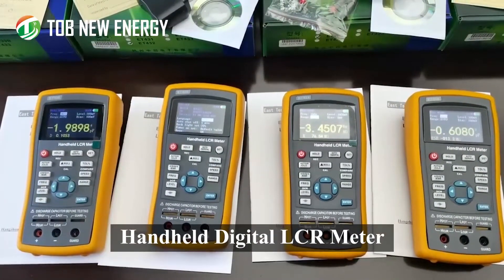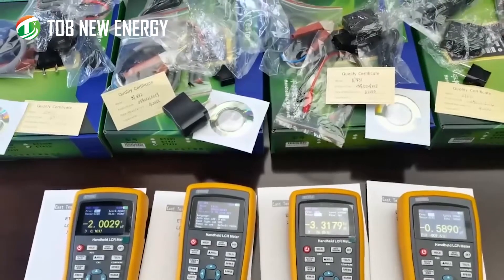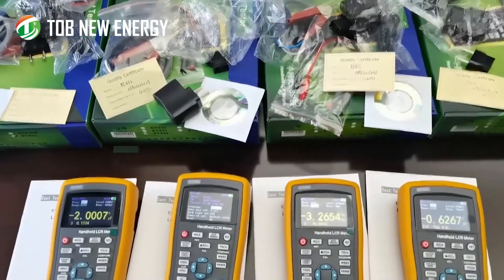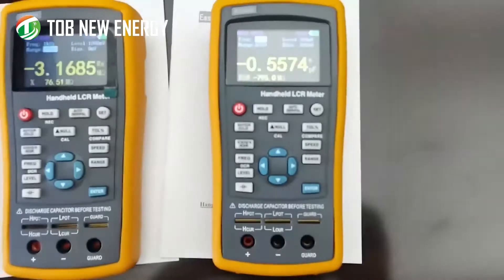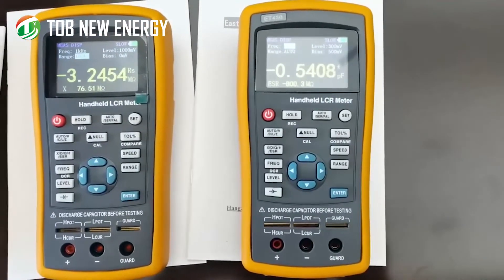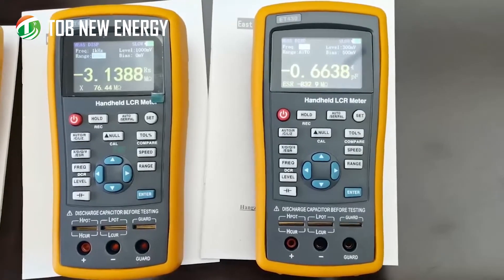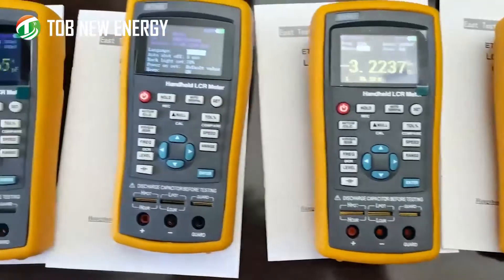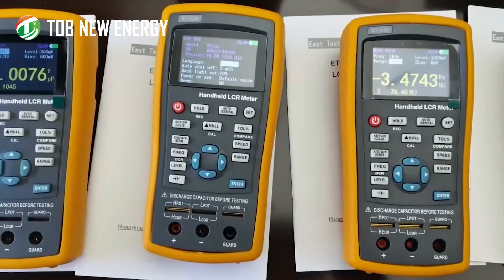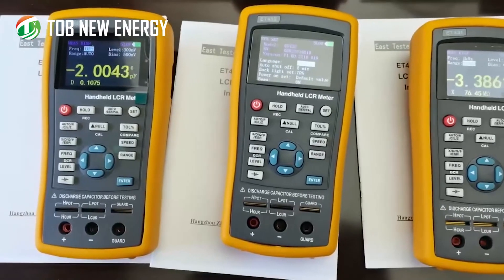The E243 series portable bridge LCR meter offers multiple test frequency points to choose from, with 1 Hz step continuous adjustment. Measurement is divided into manual and automatic mode, with electrolytic capacitor function and DC resistance (DCR) function, making measurement of resistance, capacitance, and inductance components simpler. E243 portable bridge — your component measurement helper.